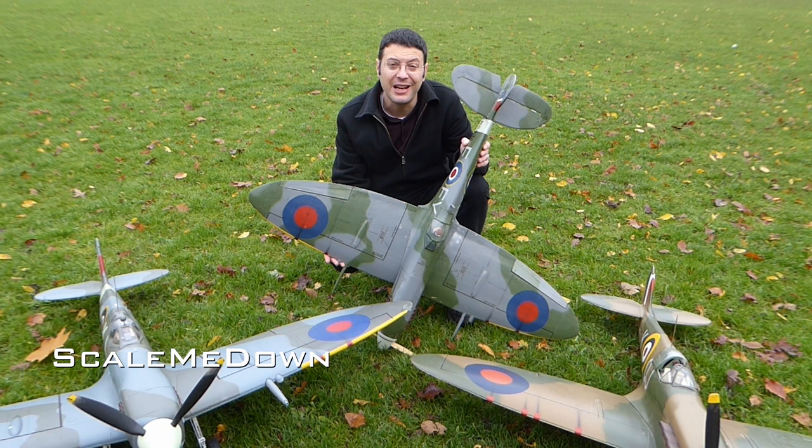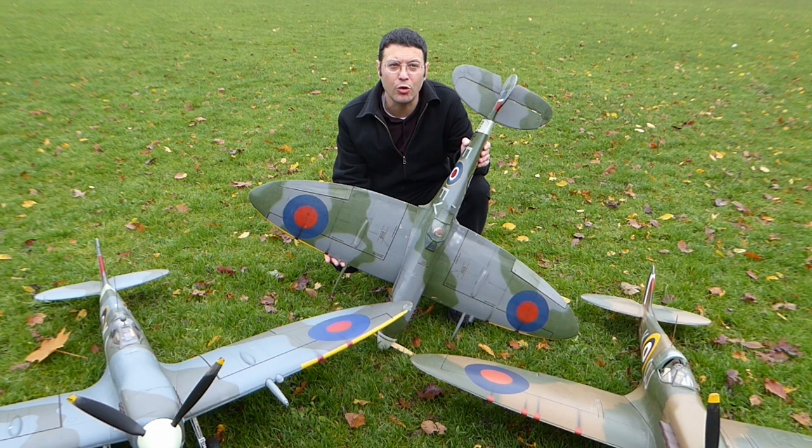When you think of World War II fighters, there is nothing more iconic than the Spitfire. In this episode, we are going to launch a new build project for a two-seater Mark IX Spitfire. But first, let's have a spotlight on three of the radio-controlled Spitfires that I currently fly.